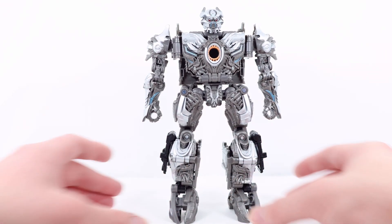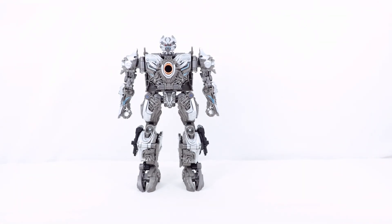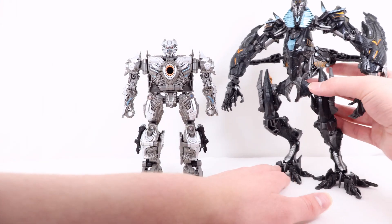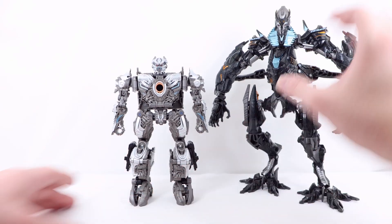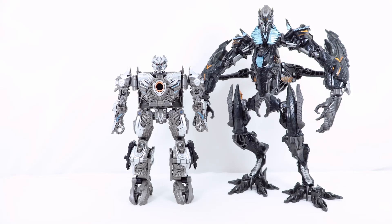Now for some comparisons. Here he is with The Fallen — I'll have to zoom out quite a bit. So here we have them together, and they overall look very cool next to each other. I still have to say, they did a much better job with The Fallen — just details, articulation, just a lot of things. They just did a lot better. And yes, The Fallen's alt mode is a bit of a jumbled mess, but still just overall a much better figure, in my opinion.